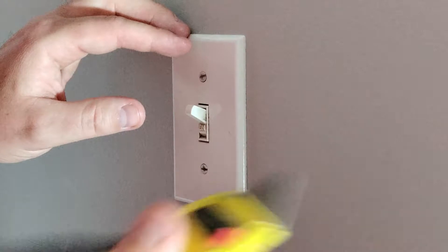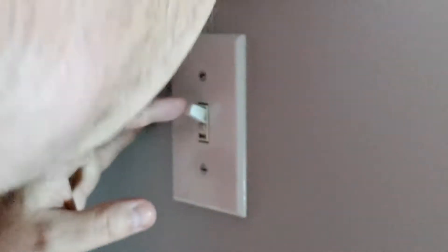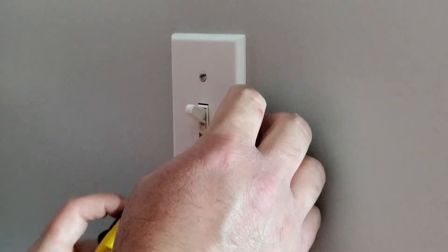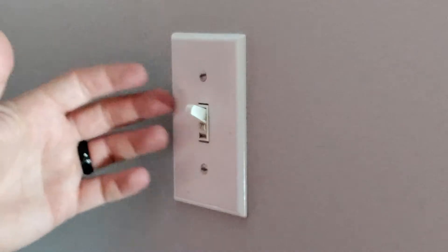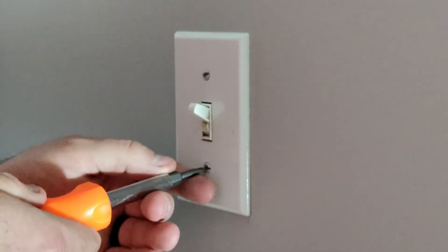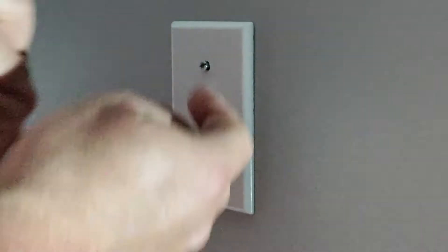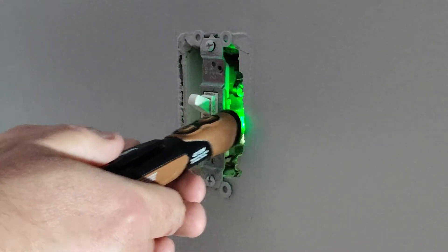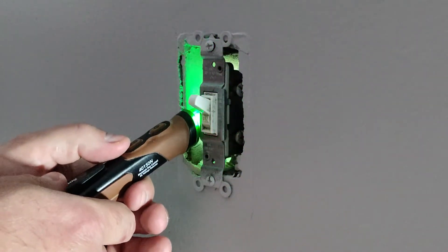The first thing I'm going to do is take my utility knife and score along the sides of the faceplate. The reason for this is that if there's any paint stuck to the faceplate, the last thing I want to do is peel it off and create more work for myself. Then we're going to remove the faceplate. Just to make sure everything is good, I'll take my voltage detector and stick it in here — it's not going off, so the power's off and you're all good.